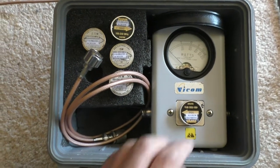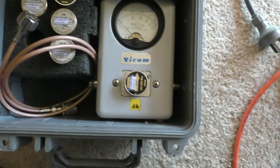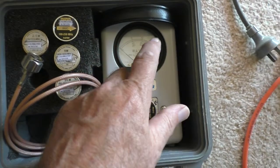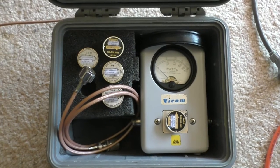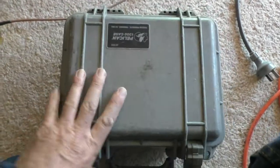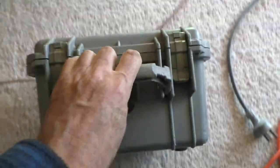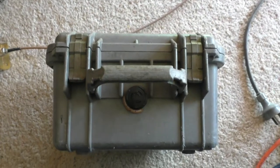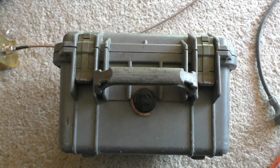Normally you have the arrow facing vertically like that for transportation, just to dampen the meter mechanism as it's rattling around in the back of the four-wheel drive. So there we go — that's just a very quick overview on the Bird 43 field kit. Hope you found that interesting; as always, thanks for watching, catch you next time.